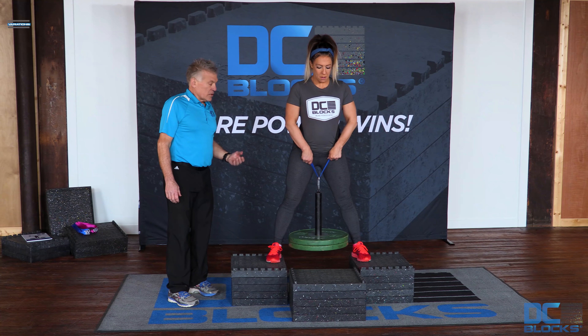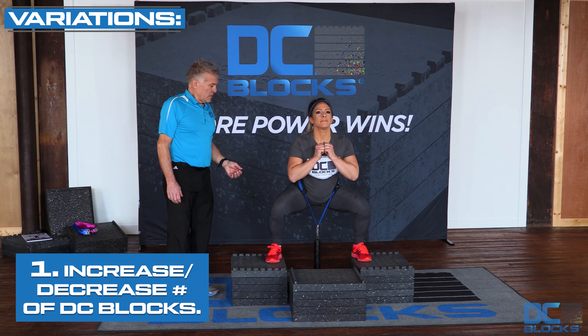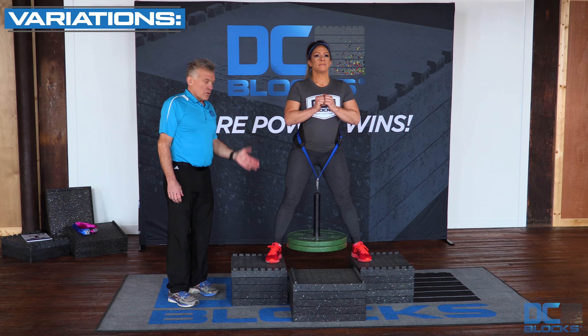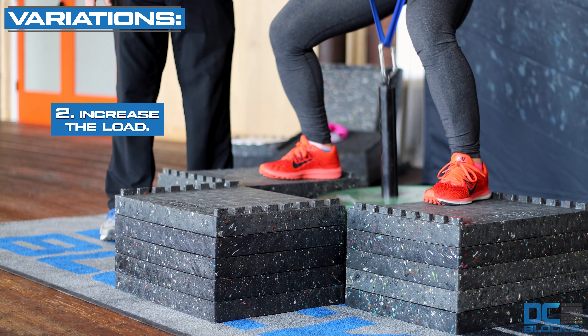Simply squat down to lightly touch the floor, or go as low as you can, and stand back up. You can allow your knees to go ahead of your toes if you have the flexibility and your knees do not hurt.